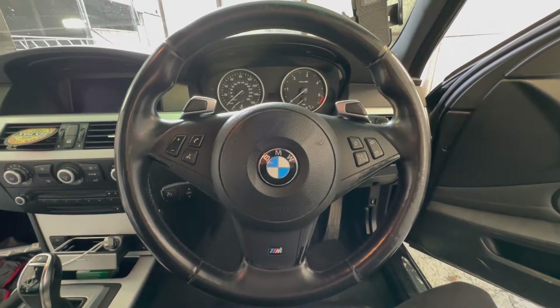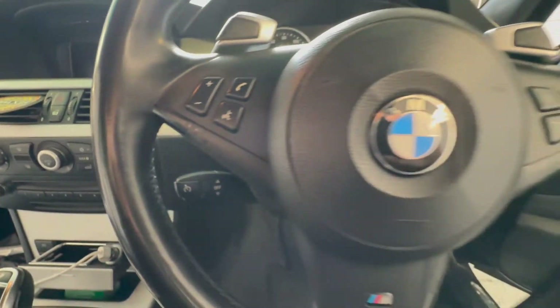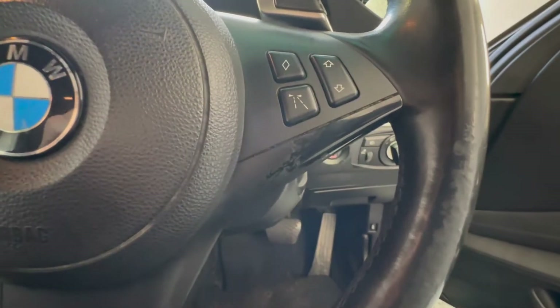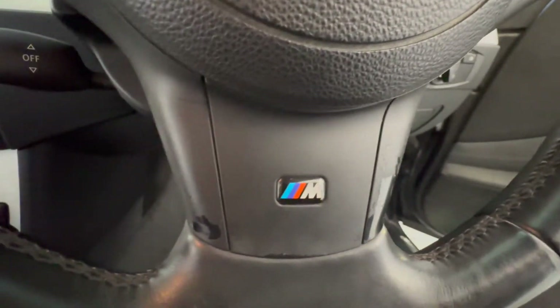Hi, welcome to the channel. Today we're going to be removing and refurbing the steering wheel trim back to its former glory on my BMW E65 series. As you can see, there are signs of wear to the lower trim piece in all three areas.